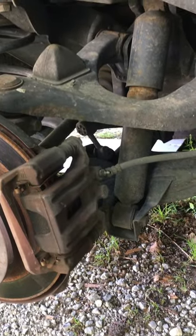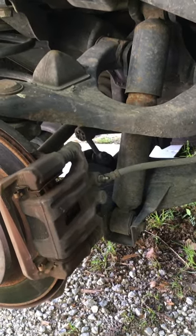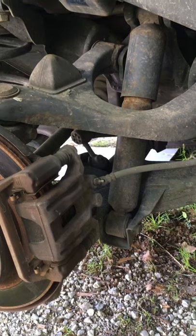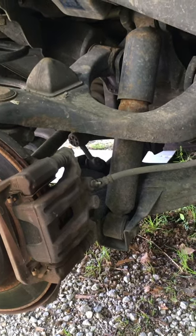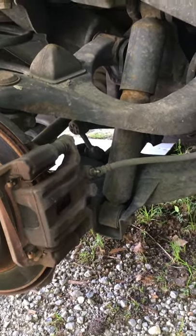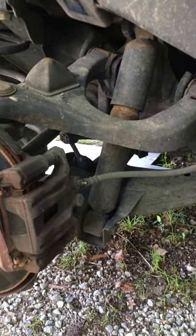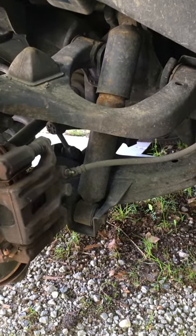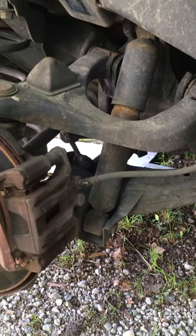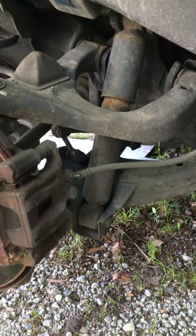I'm going to show you how I've been bleeding these. If you have a power bleeder you're probably not watching this video, but for those who can't afford that, this is a simple hack. You can get what they call a one-man brake bleeder — those are okay and I've used them. Generally a hose comes down with a little check ball and spring, you put it into a glass jar, the fluid comes out into the jar, and the check ball locks back up when you let off the pedal to keep air from going back in. They work good.